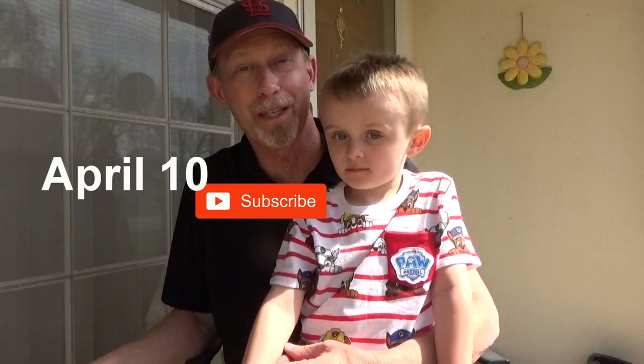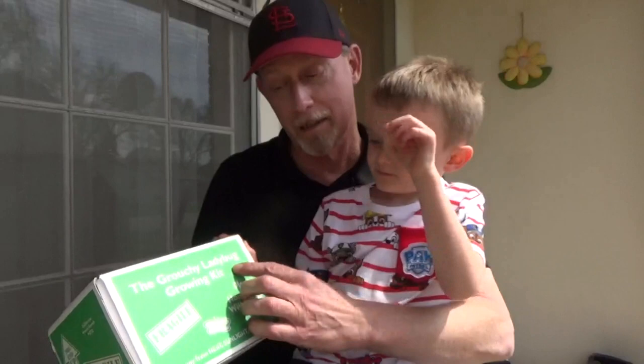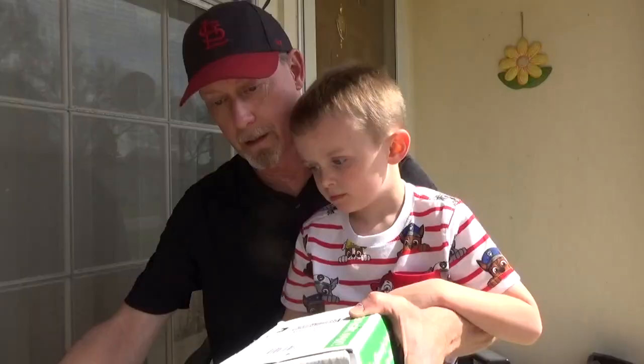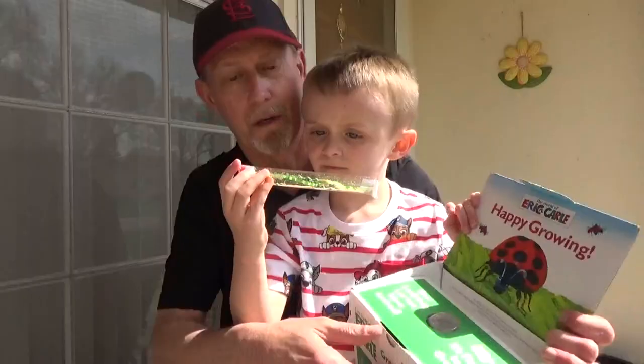Hey Cohen, what did we get today? Ladybugs! We got the Grouchy Ladybug Growing Kit and it includes live ladybugs and we got it from InsectLore.com. Now we're gonna open it and see what's inside.